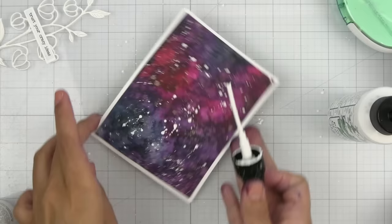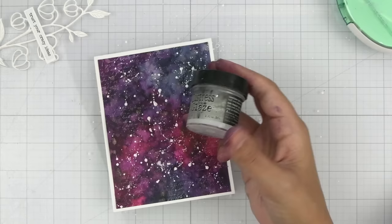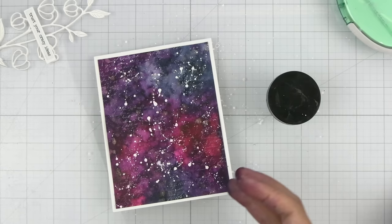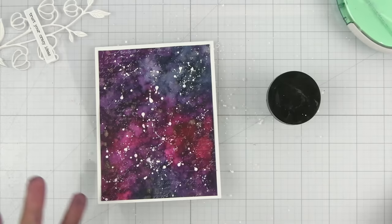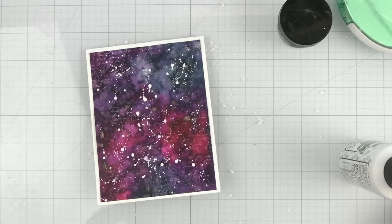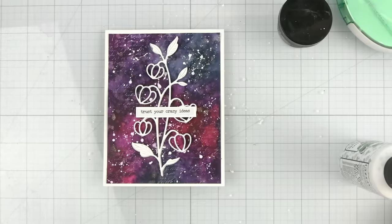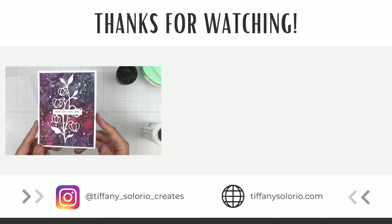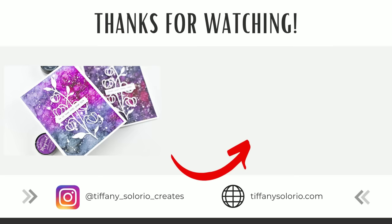If I want smaller splatters I'll just tap slightly. I like to turn my page so I can get a different variation of splatters. Adding the distress micro glaze earlier is going to help the white stay white and not seep in and mix with the Magicals, which will happen if you don't use it because the Magicals are water reactive. Now we can add that die cut right on top, and there you have it — the magical watercolor background effect with the Lindy's Magicals. If you want to learn more tips and techniques, check out the linked video and don't forget to grab that free PDF.